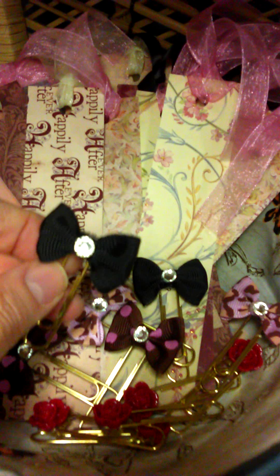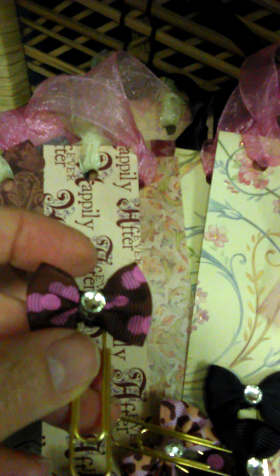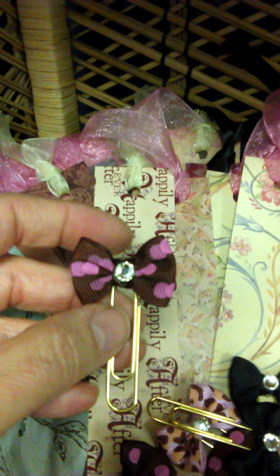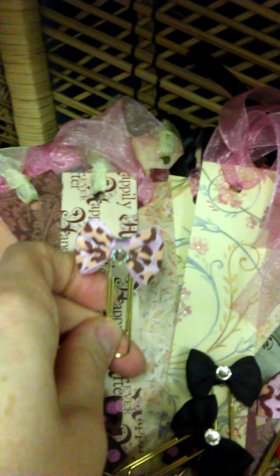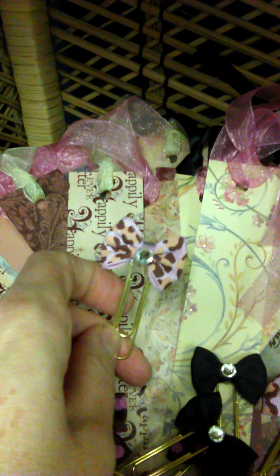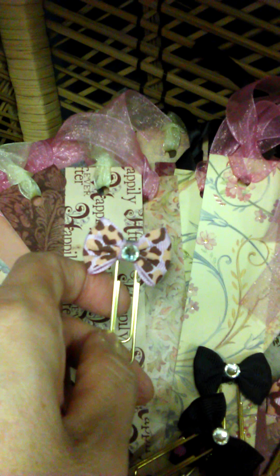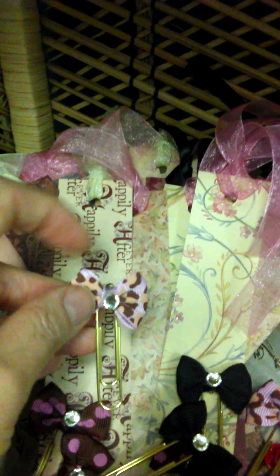The first ones I want to share with you are these adorable little bows. I made them in black, and I made them in a brown polka dot with purple. They're brown with a purple polka dot. And then lastly I have the pink with brown leopard — it kind of looks white in this lighting but it's really a pretty pink with the brown leopard. Each one of them has a little rhinestone in the center, and they are on a gold paper clip. They look absolutely adorable in your planner, they're so cute. I made a couple for myself too.